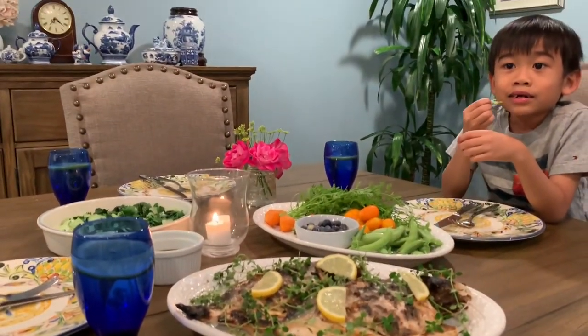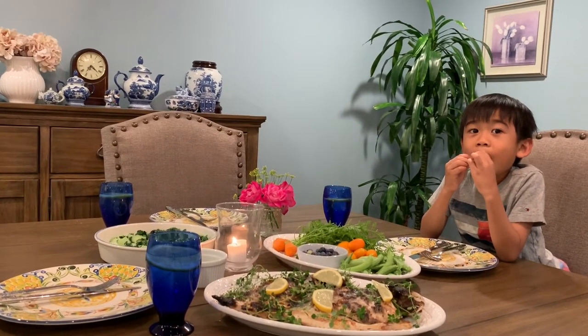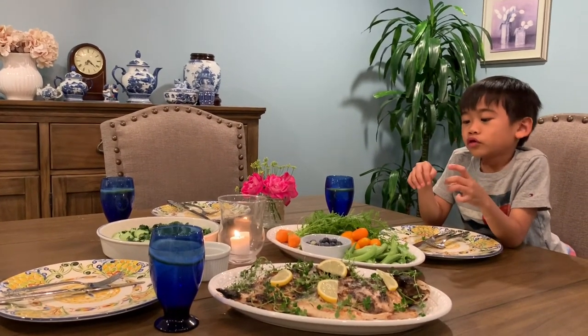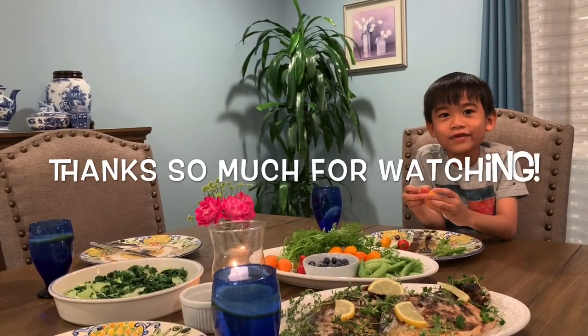Thank you so much for watching. Please do subscribe and like this video. Bye! And please watch our other videos too — yes of course, be the winner of the game!